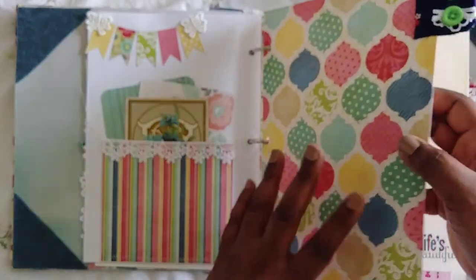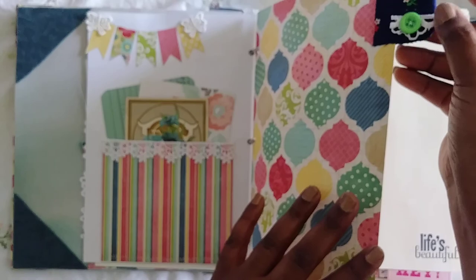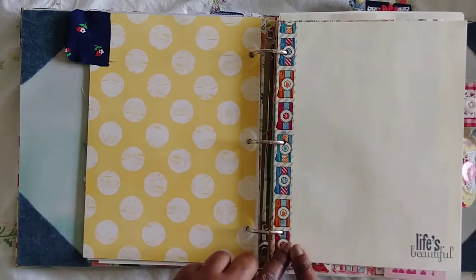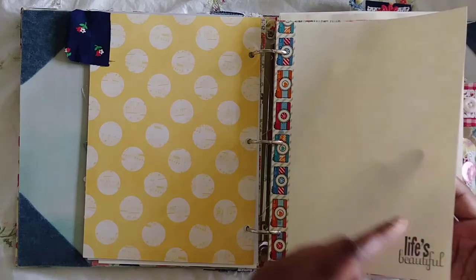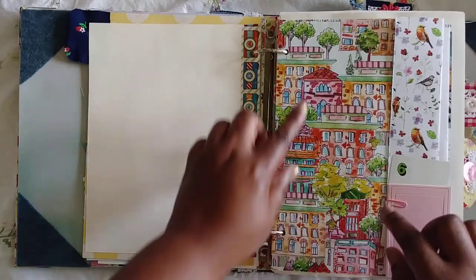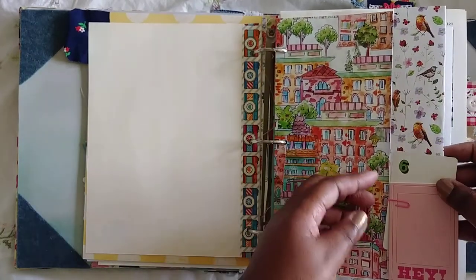Here is one of the tabs — I hand-sewed the button onto the lace and then glued it on. I added some vintage papers and washi tape because they are kind of thin. I stamped some of the pages — this one says 'life's beautiful.' The paper collection is called Beautiful Life so I thought that was appropriate. I have a lot of Daphne's Diary pages because they were so bright and perfect in here.